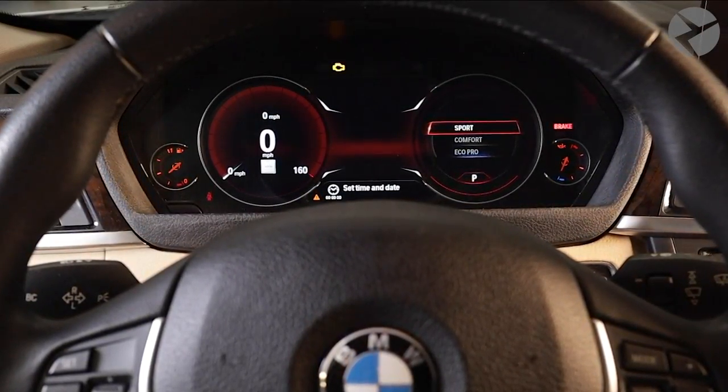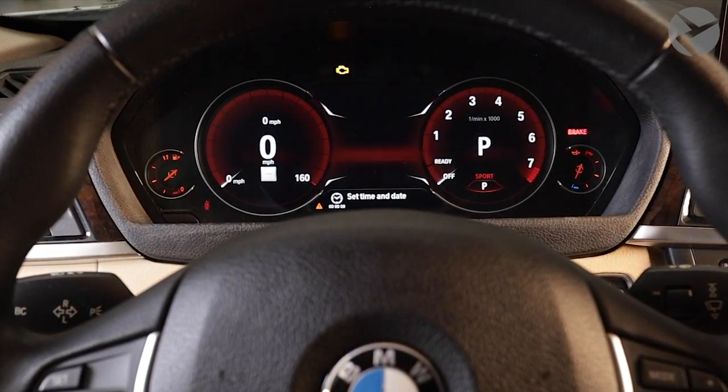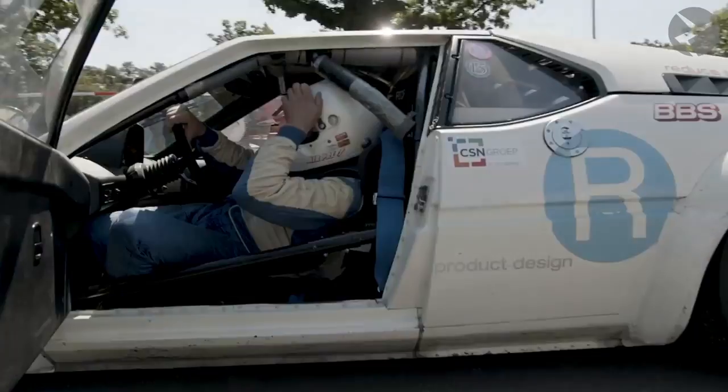With Sport and Sport Plus Mode, the tachometer together with the numeric speedometer and transmission selection are more highlighted thanks to the red around the dials, giving the 6WB cluster a much more sporty feel.